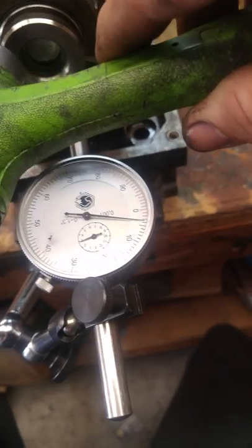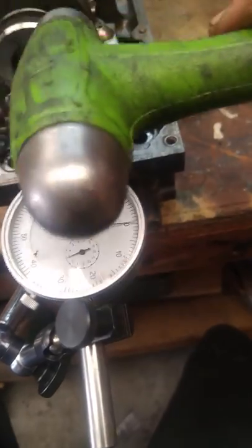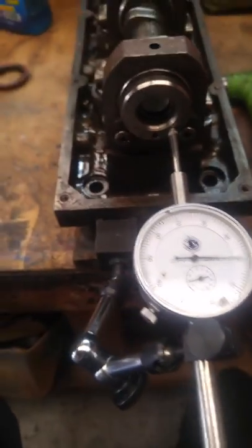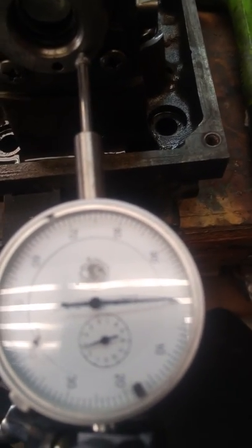What we did the first time is we very slightly tapped this thing forward, very lightly. Do not hammer hard — you will damage it. So very lightly pushed it back forward, and we're just about at zero again. One more time we're going to go check this thrust. Let's focus in here.